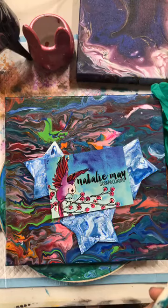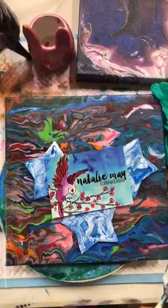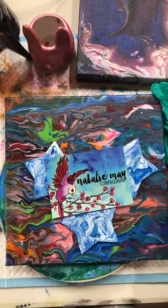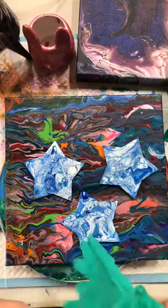Good morning everyone. Happy Sunday. Hope you are all up bright and early this morning. I'm up but I don't know how bright I am. Thanks for joining in. Grab yourself a coffee or a juice or some brekkie, but I'm going to sit and quickly show you how to do some paint pouring using a really cool product called Boom Gel.